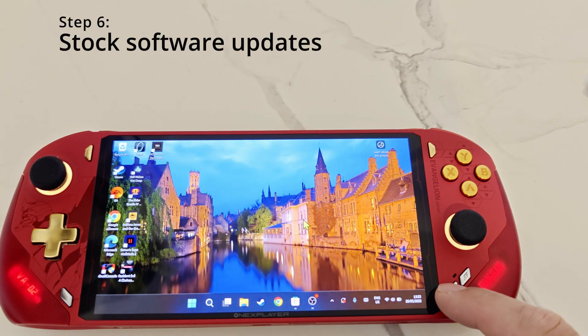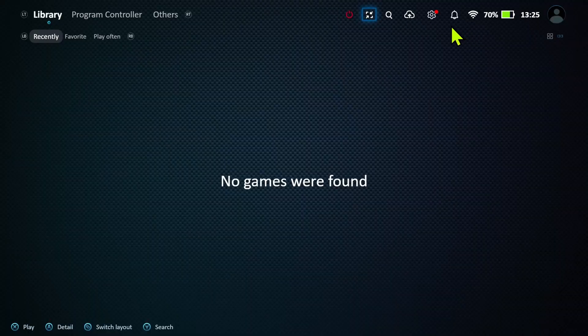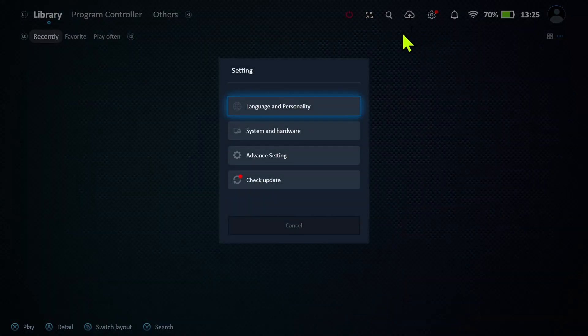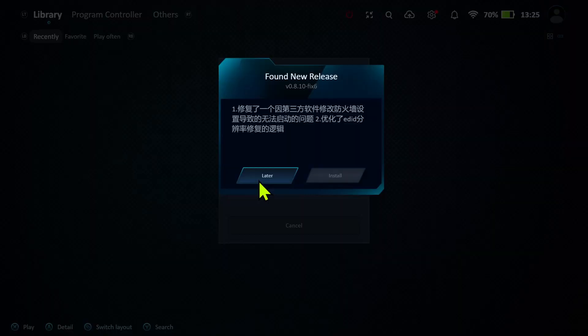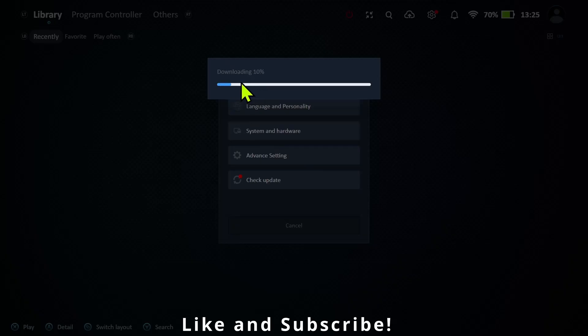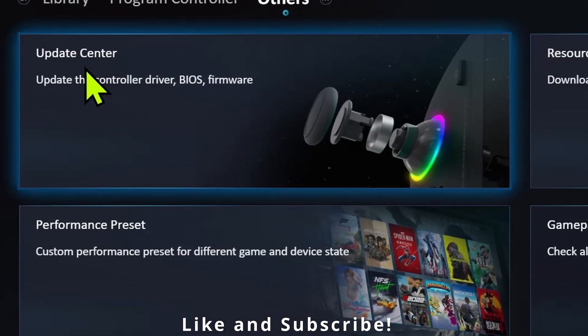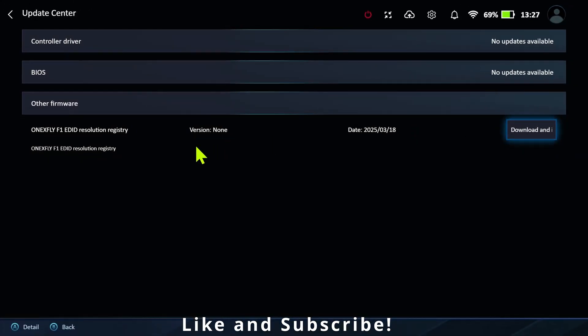For step number six, open the stock software that comes with your device. In this case I've opened One X Console, and in settings there's a button which checks for updates — I have an update so I'll install it. There's also an update center section which checks for all the latest drivers, so make sure everything is up to date within the software.